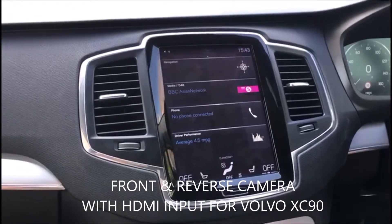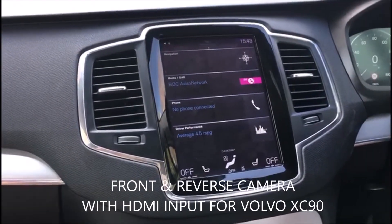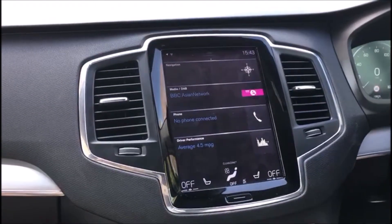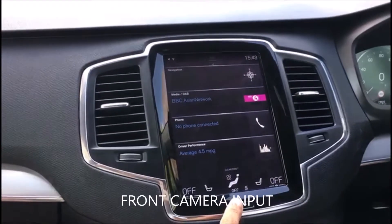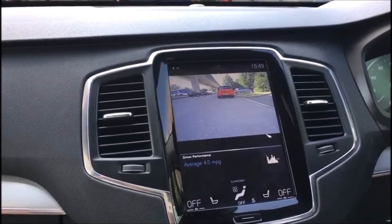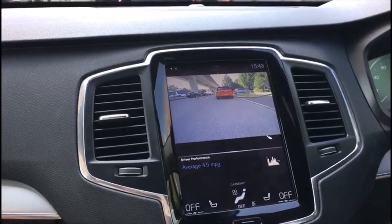Brand new XC90 Volvo in for some toys. In this case we've got the full touch screen. Managed to fit a front camera — if we press it twice here, we've now got the front camera. This camera can stay on for as long as you need it.